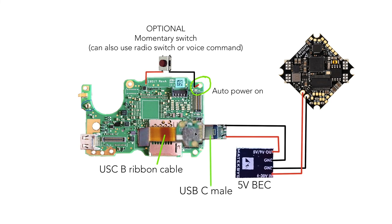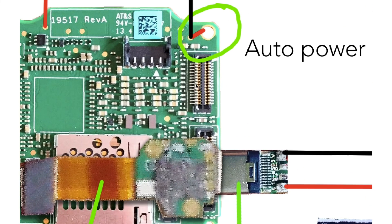Grab your USB-C ribbon cable, plug in the male adapter, hook it up to the 5-volt BEC as shown, and then hook up the 5-volt BEC to your battery leads on your flight controller. The only other required solder point is the auto power-on connection, which means whenever you plug in the LiPo, the GoPro will also turn on. All you need to do is short the ground hole to the very top-right pad — just connect these two and the GoPro will auto power on.